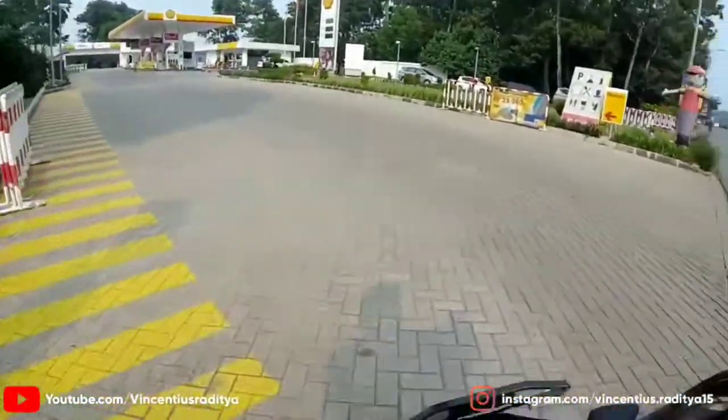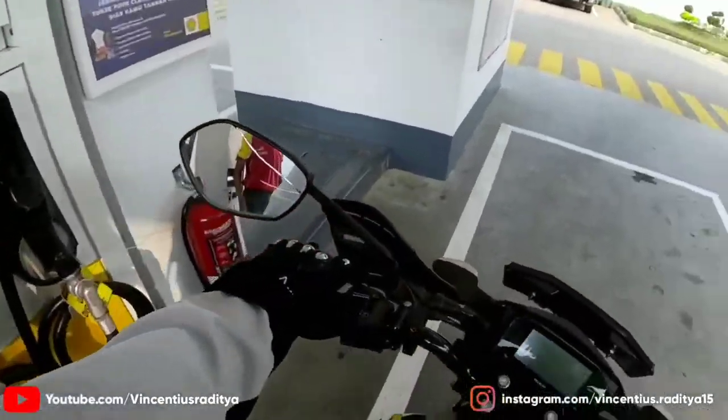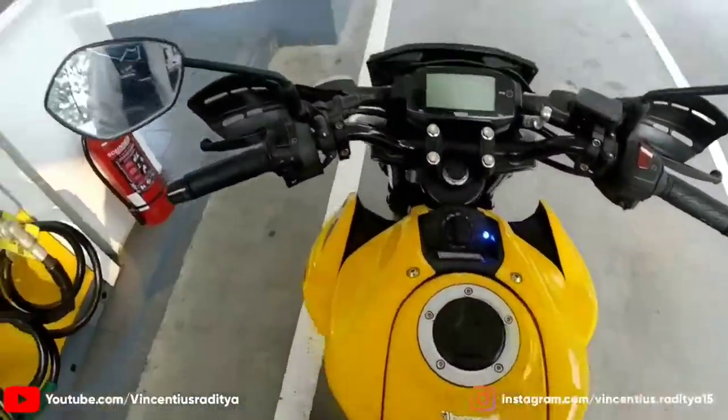Kita isi bensin dulu aja deh. Shelby Power, Mas, 50.